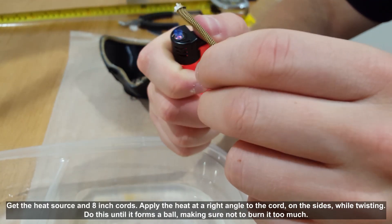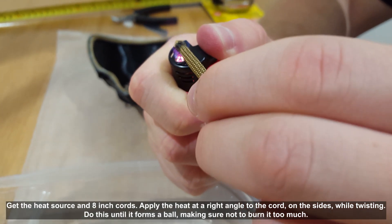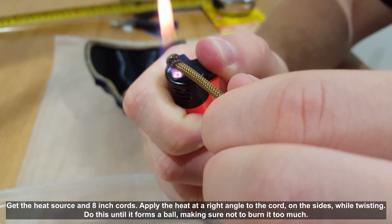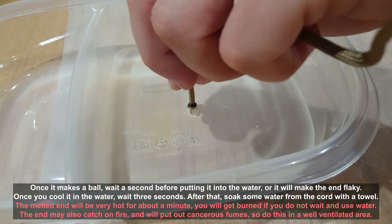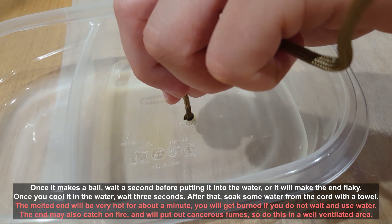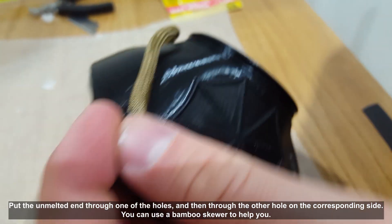Get the heat source and 8-inch cords. Apply the heat at a right angle to the cord on the sides while twisting. Do this until it forms a ball, making sure not to burn it too much. Once it makes a ball, wait a second before putting it into the water or it will make the end flaky. Once you cool it in the water, wait 3 seconds. After that, soak some water out of the cord with a towel. Make sure not to burn yourself as it's very hot.